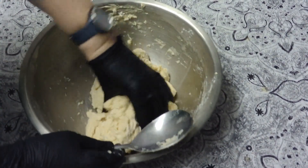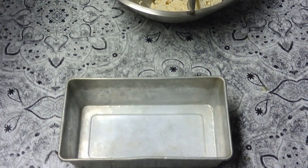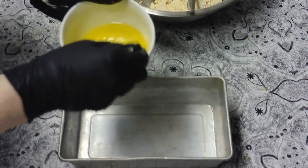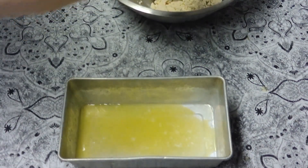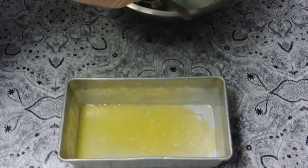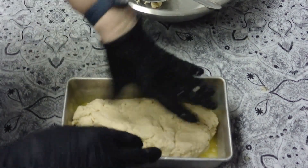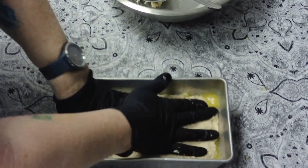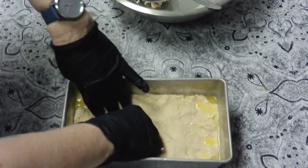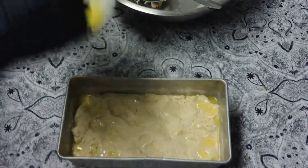Now we have the loaf pan. Pour some butter in the bottom, put your bread in there, and push it down. Then pour the rest of your butter on top.